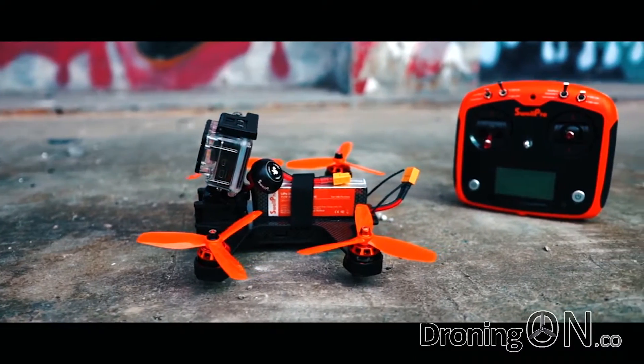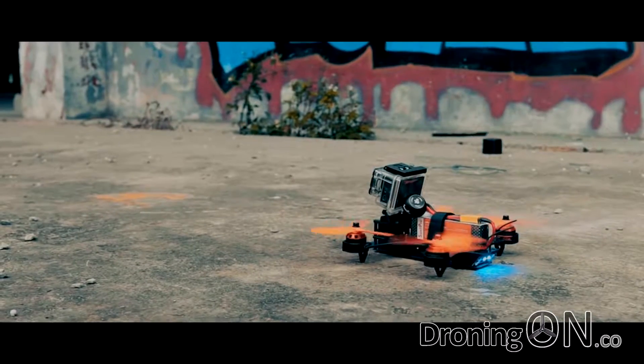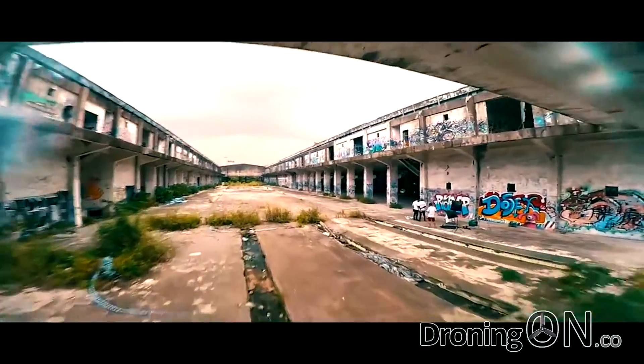This is a brushless quadcopter and it's a 220 class. The transmitter isn't any old cheap transmitter either - as you'll see it has a touchscreen on-screen display with up to a kilometre range, and it's also got a really long flight time. Enjoy the review and please remember to subscribe.